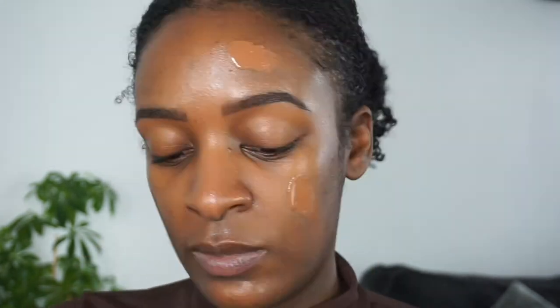I picked this foundation up in the color Truffle 29. I actually had a different color but it was not my shade, so when I went back I got matched by someone who worked there. So let's hope that this color works out for me.